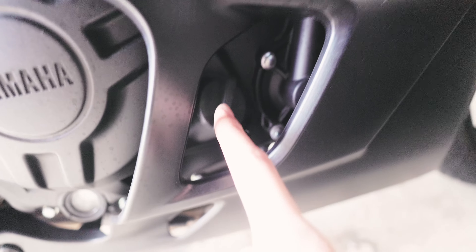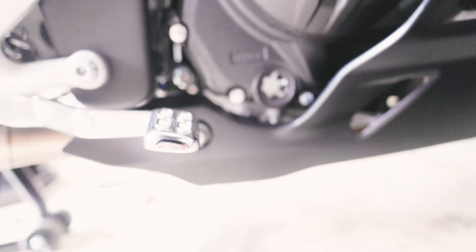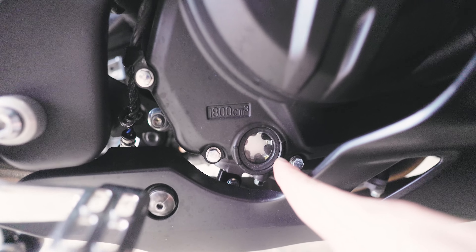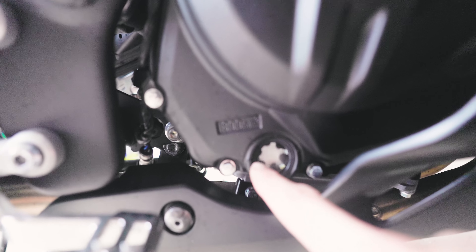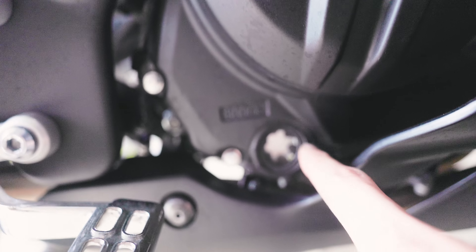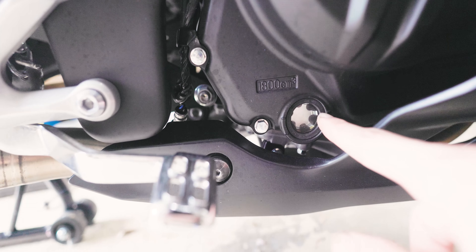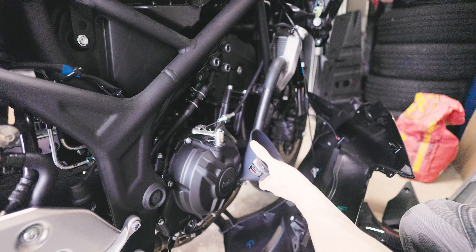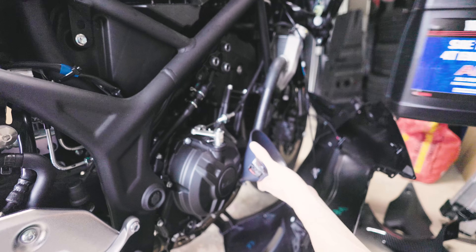Moving to the right side of the bike — right over here inside this little gap is where your oil fill cap is. As you're filling it up, you want to monitor the oil fill meter reading down here. There are two notches — one on the bottom and one on top. If your bike is upright on a stand, you want to fill it up to the middle point between those two notches. If your bike is on the kickstand leaning to the side, you want to fill it up to the top line. Put your funnel in and fill it up while monitoring the level.